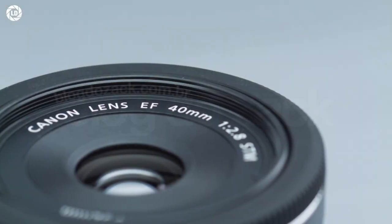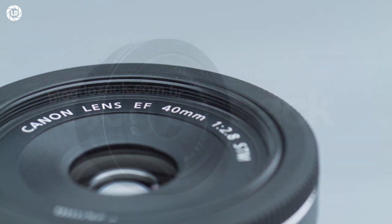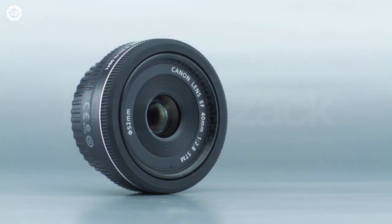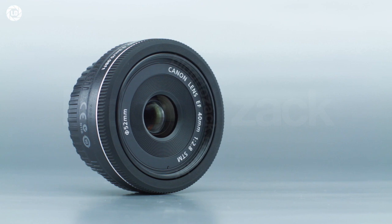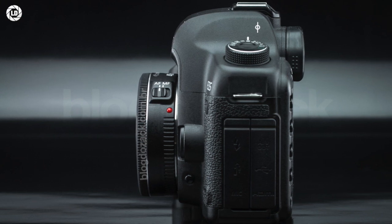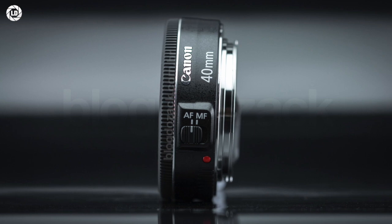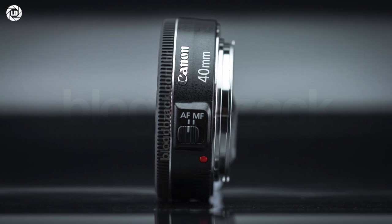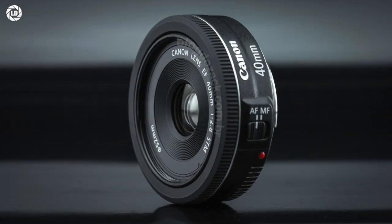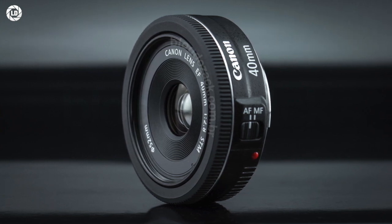The manual focusing ring is all electronic as well, making for some incompatibility depending on the camera. The manual ring simply needs the camera to be awake and sending energy to the lens, something that happens only when the metering is active, after the half-press on the shutter button. So you always must press that button to engage the MF ring, which can be somewhat cumbersome to use. It is standard behavior for the newer STM lenses, and something to get used to while in hands.